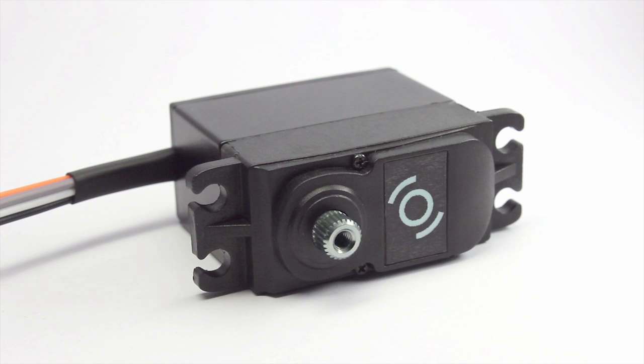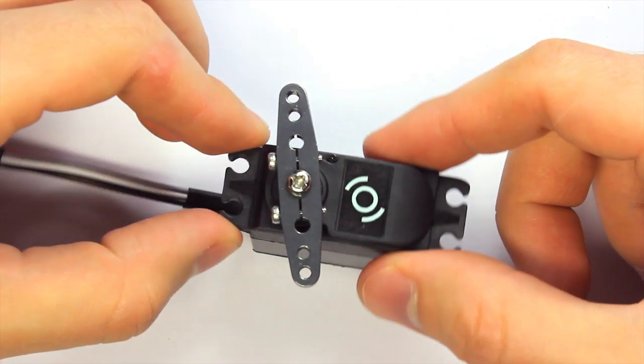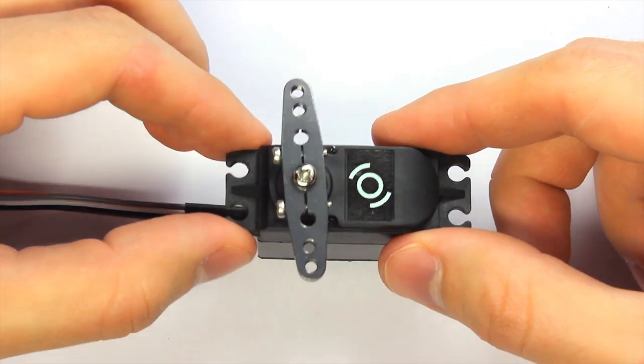Servicetob is a motor designed for video camera stabilization. It keeps the output rotor stable while the main motor body is moving.